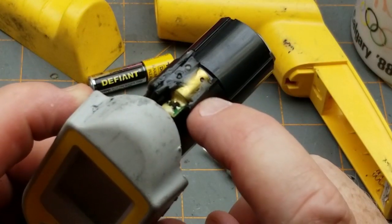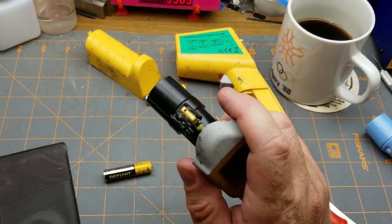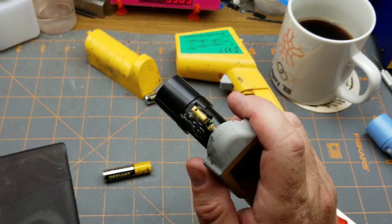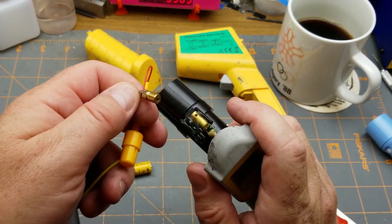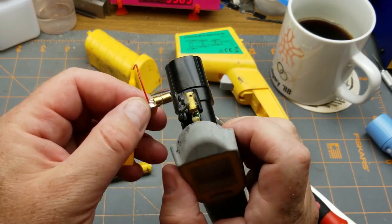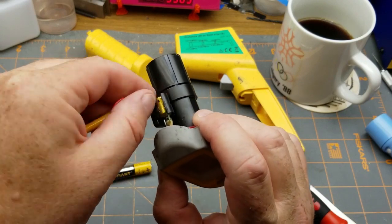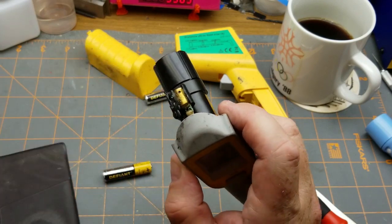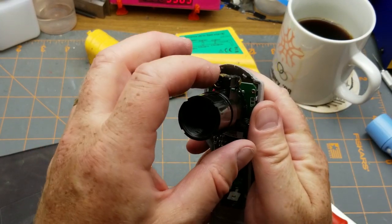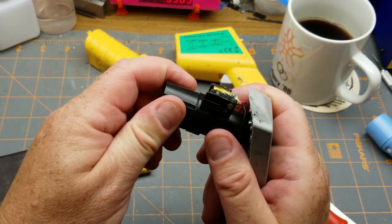That's the laser diode for targeting. It's not that much different from some of the bare laser diodes I've gotten in mailbags. It looks like it's been stuck in with hot glue, just to aim it so that it's pointed more or less at the center of the sensor aperture.